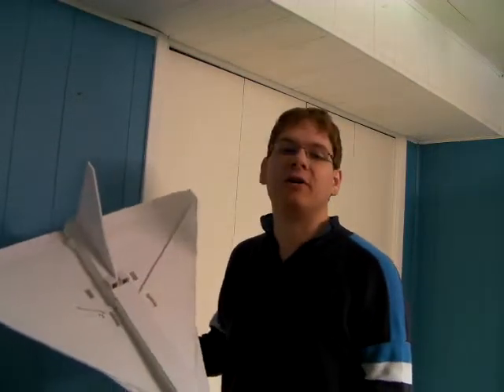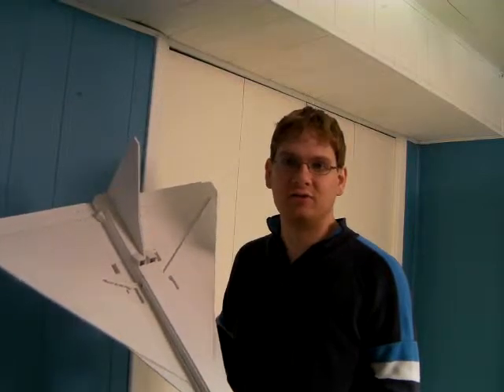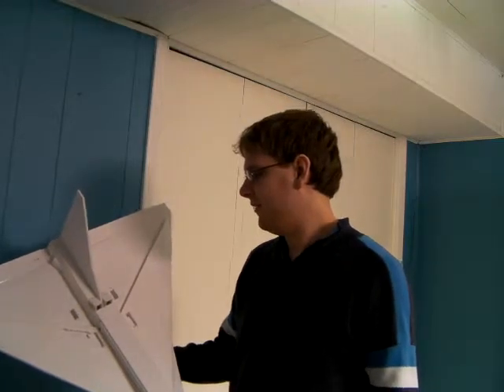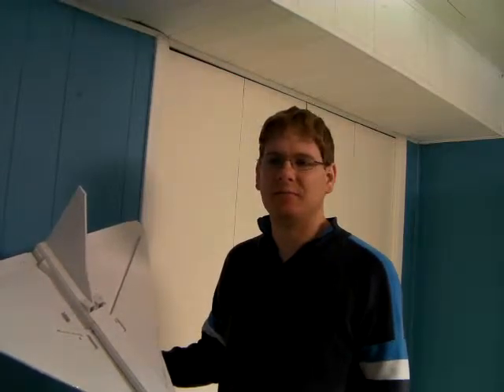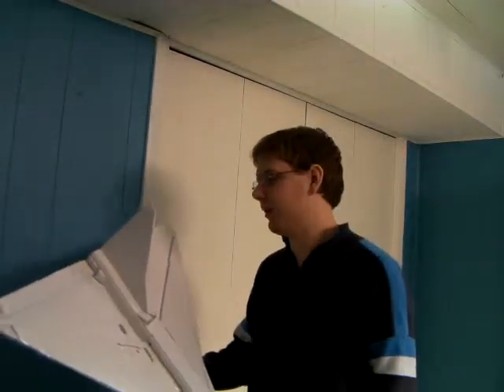Alright folks, it's been a while. I told you last time I'd show you the Delta Mark II, also known as the Falcon Wing. The problem is I didn't have my camera with me, so I couldn't record the flight. It was kind of uneventful anyway. I just got a new camera, so I'm going to go ahead and make a video about it.